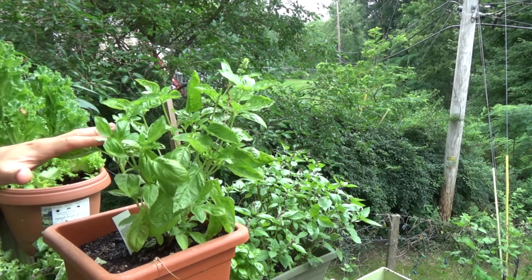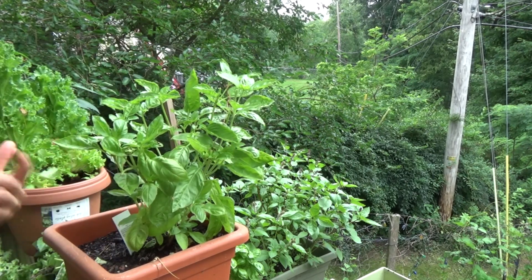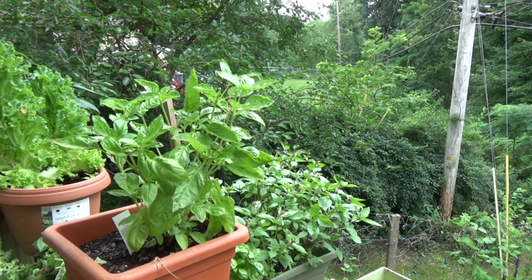Pruning also keeps the plant from shutting down. Once they flower, bud, and reproduce, they have no real purpose — just like humans. I'm kidding.